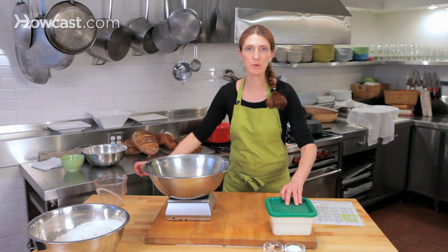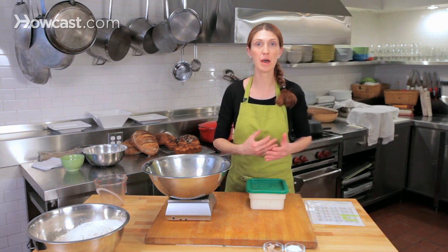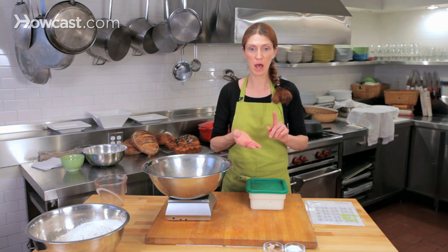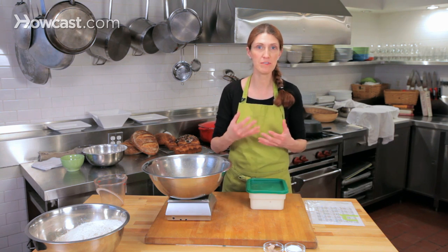Into the water, I'm going to scale out what is called poolish, and poolish is a pre-ferment. In bread baker's language, a pre-ferment is any kind of dough that's fermented before the main dough is fermented. A sourdough starter is a pre-ferment, a poolish is a pre-ferment, a sponge is a pre-ferment — all of those things you do ahead of time with any type of yeast are called pre-ferments.